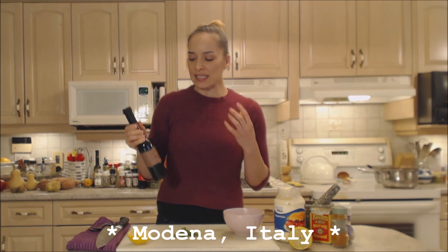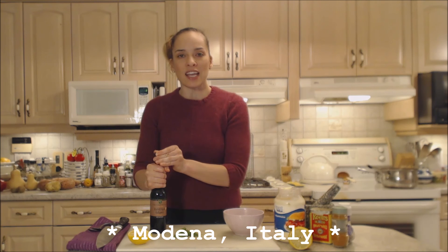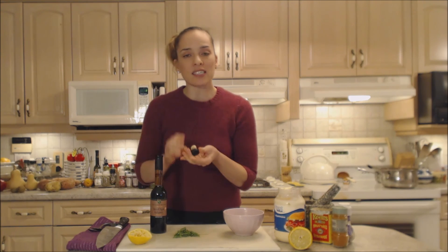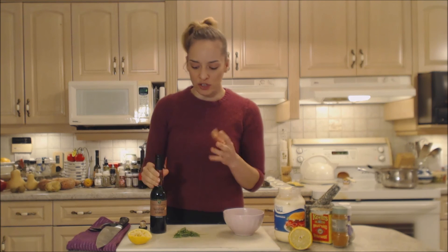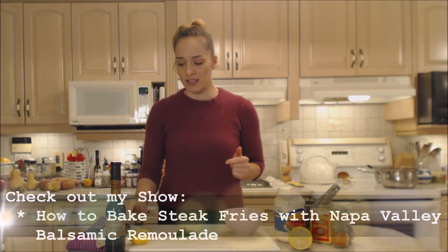So let me go back to my other show and show you how I made this remoulade. This is a high quality balsamic vinegar that's been aged — it's phenomenal. It's nice and aged and sweet to the point where it is the consistency of maybe maple syrup coming out. It's sweet, it's complex, it's rich, it's fantastic and it's going to go beautifully tonight with some baked steak fries.